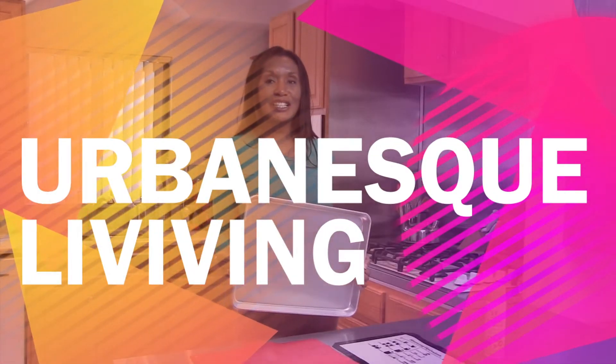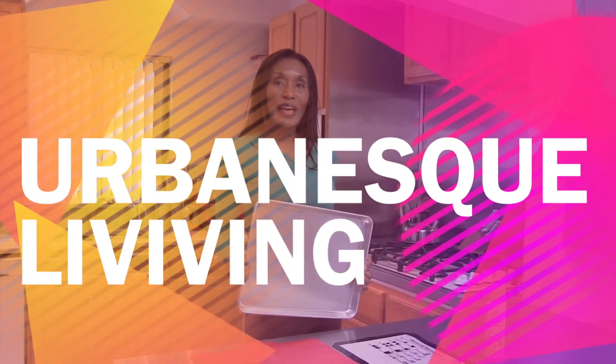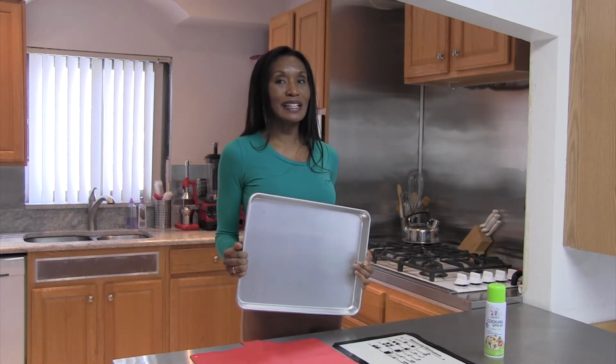Hi, I'm Chef Titch and this is Urban S. Living. Do you have nice shiny new pans like I do and you want to keep them looking nice and shiny? Well, I'm going to give you a few tips to keep your pans looking nice and clean.